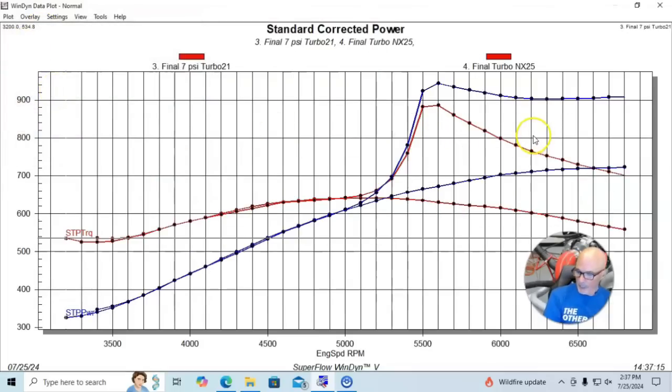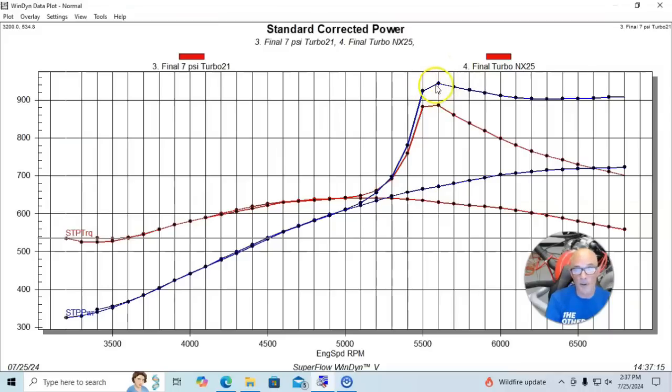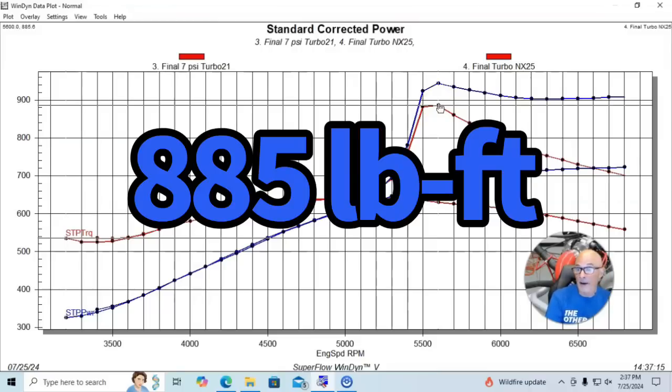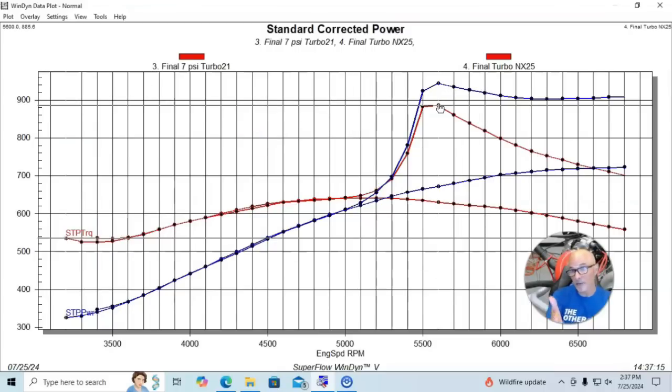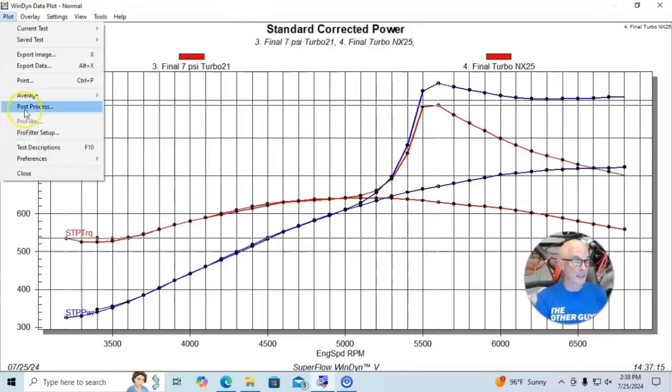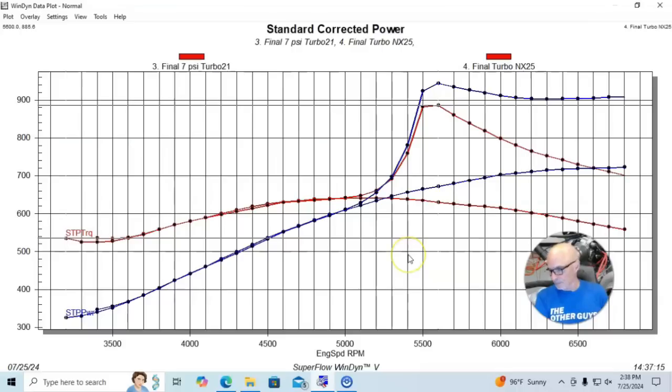After adding nitrous, we saw pretty big gains — all the way up to 907 horsepower. There was also a big spike that hit 944 horsepower, though I'll discount that outlier. Peak torque checked in at 885 foot-pounds on the nitrous combination. Everywhere we activated the nitrous we made lots of power. Boost started at about 6.8 pounds, rose to a peak of 10.6, then leveled off at 9.4 psi. For this setup we used a 52 nitrous jet and a 28 fuel jet — and it worked pretty well.